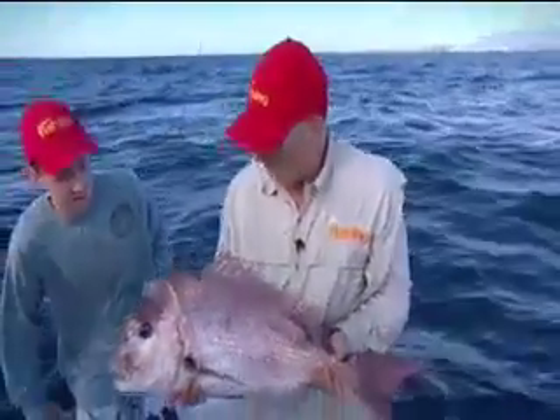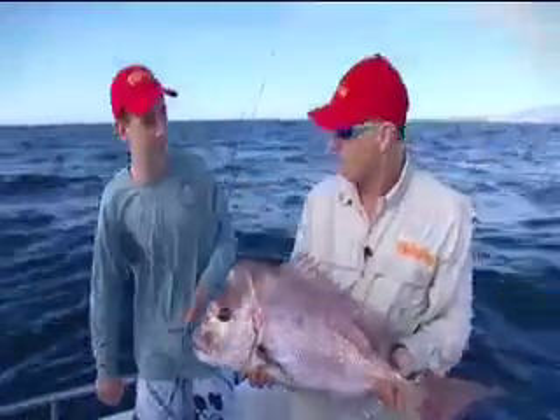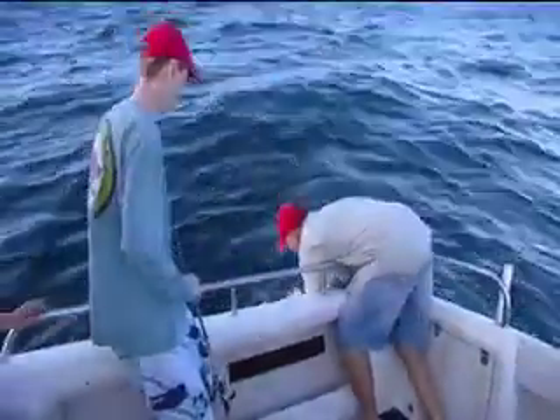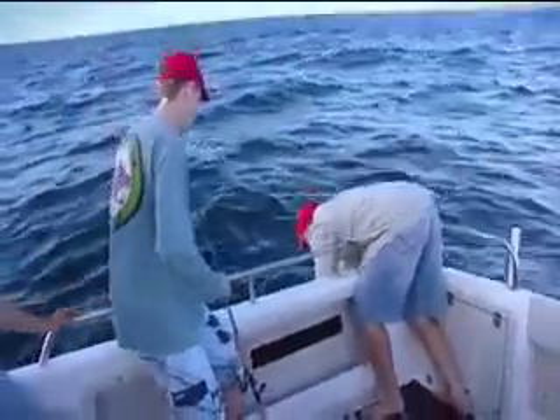You can fish that entire water column. All right, we'll get this fish unhooked and back in the drink. Well done. See you, big fella. He's away.